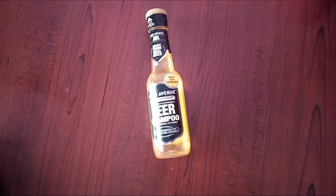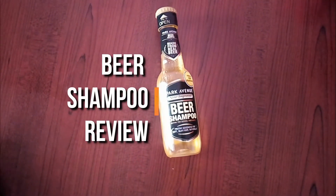Those kind of shampoos which promise to give you shiny and silky hair — I hate those kind of shampoos. Hello my friends, welcome to HairTrickTV. In today's video, I'm going to review the beer shampoos. Let's get started.